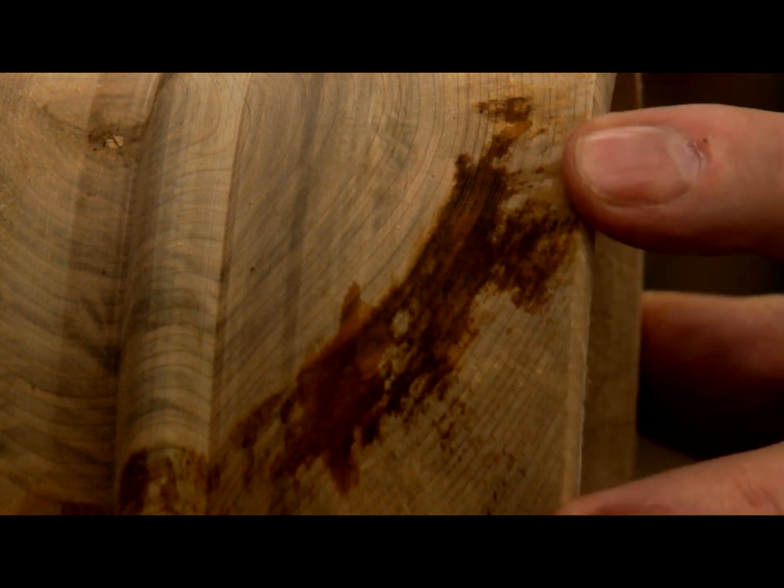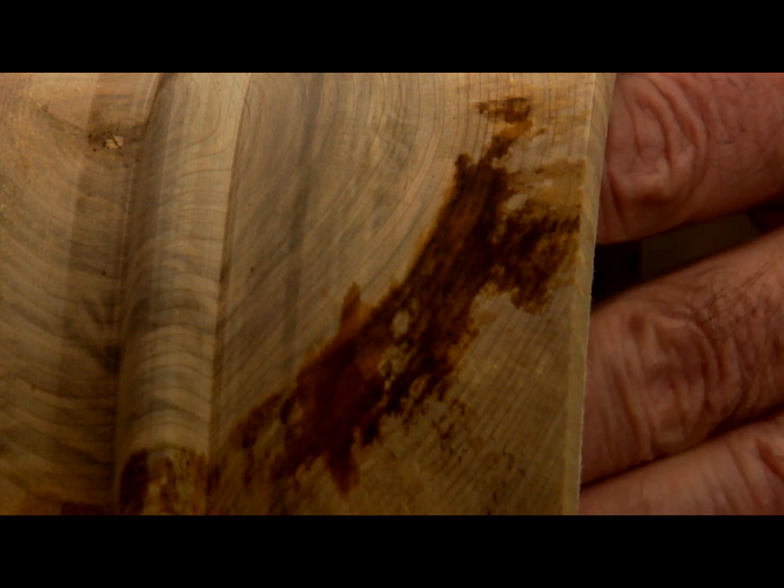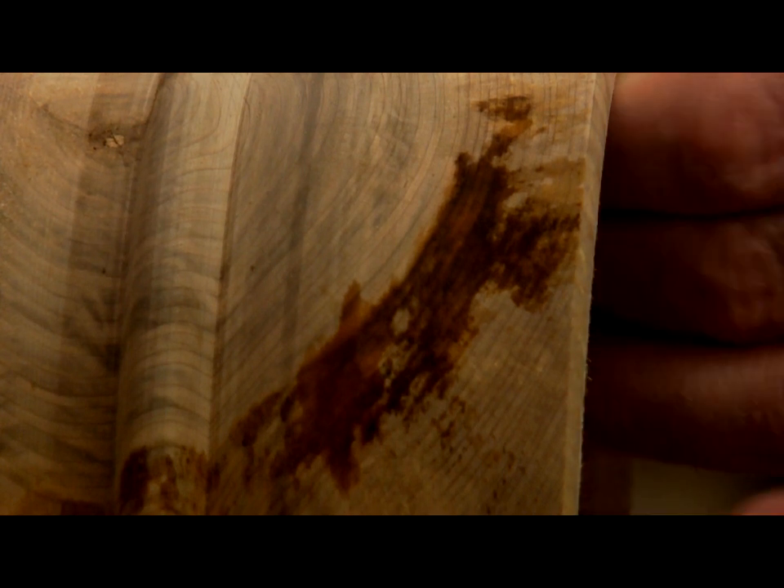So this is too wet to sand right now. I'll have to wait — probably tomorrow, or just overnight — and then I'll be able to get in here and sand the inside so that it dries out enough to sand. I just need the surface to dry out enough to sand; I don't need the whole thing to dry out completely, just the surface.